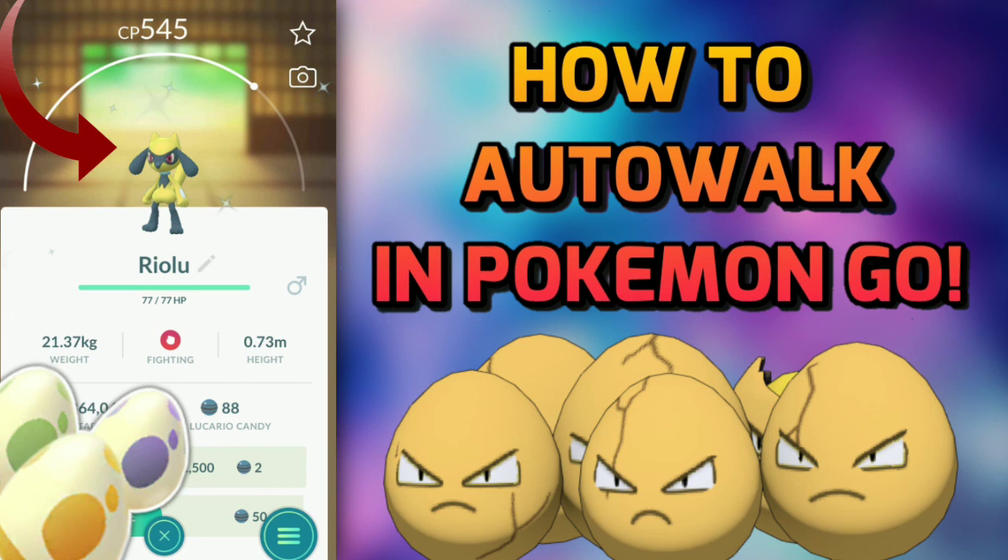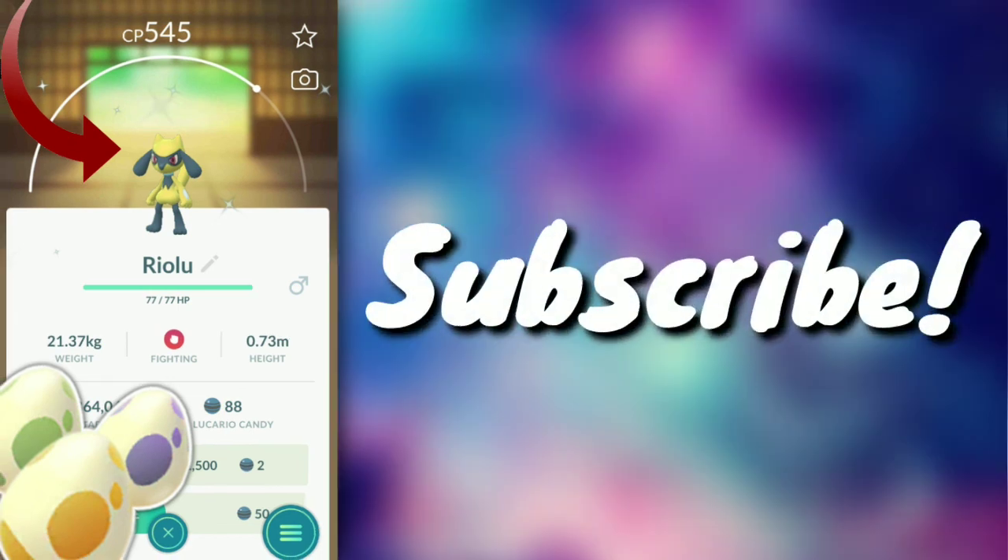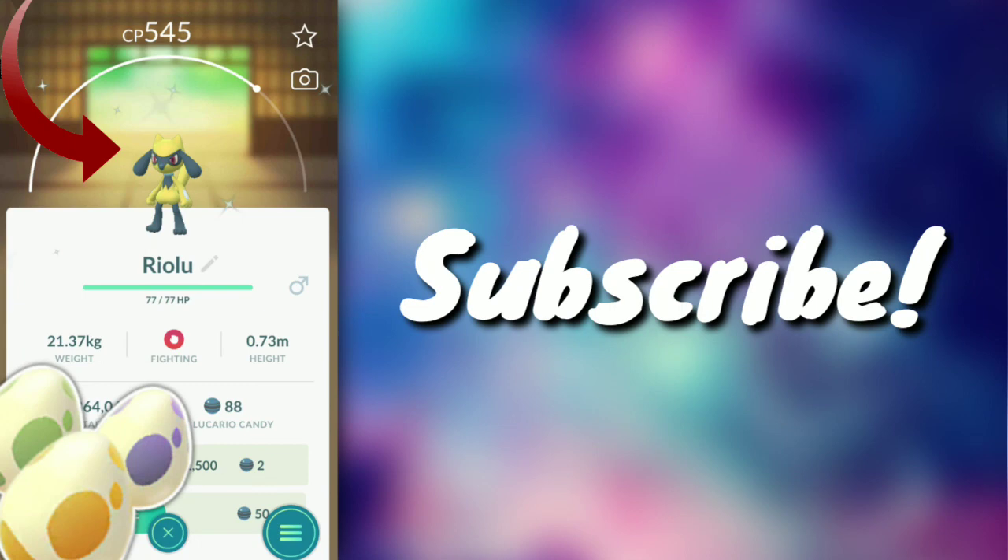That's basically it for the video! Go hatch those eggs, get that shiny Riolu, shiny Lucario, and if you're lucky, shiny flower Pichu and flower Togepi. Please subscribe if this helped you, hit the like button if you enjoyed it, and share this video with your friends. Thanks so much for watching — peace out!